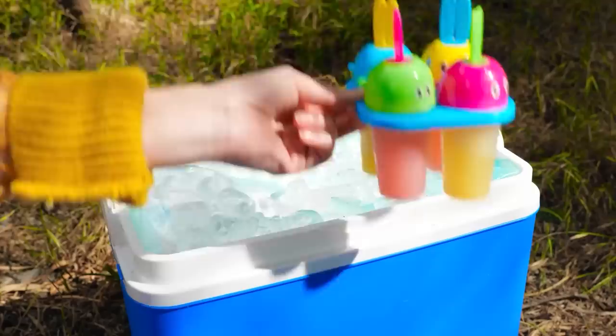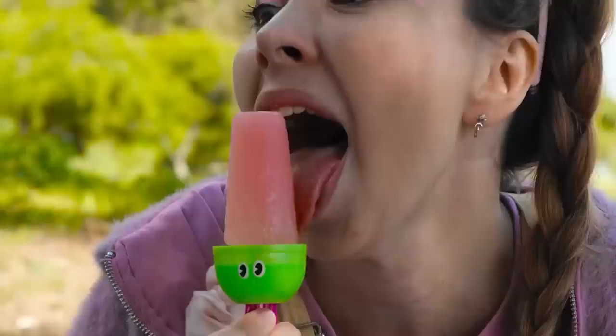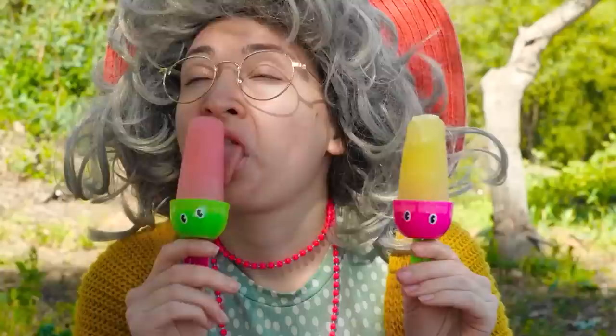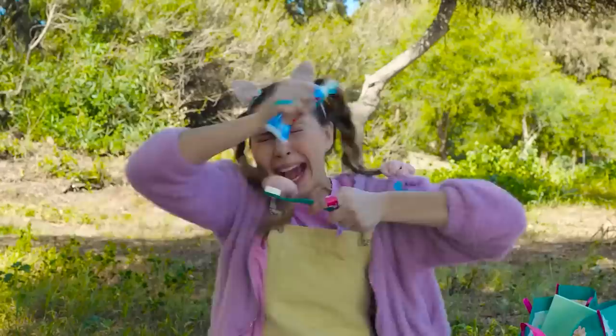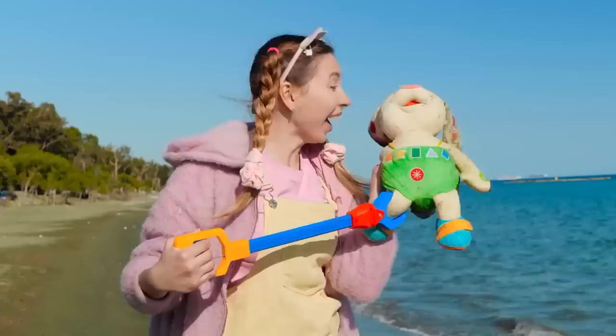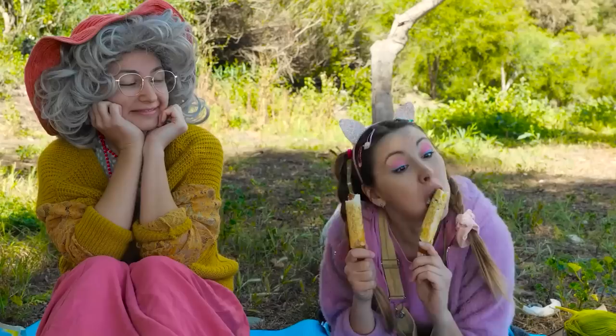Wow, that was quick — here, try this one. Just think of all the flavors you can whip up. I'm starting to see the family resemblance. Who keeps giving her coffee? This hair provides plenty of shade. So when are your parents picking you up? Beach-mazing stuff — catch you next time.